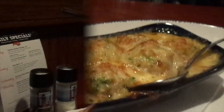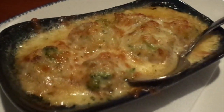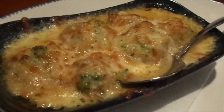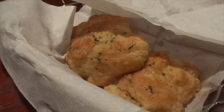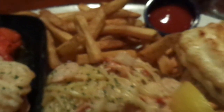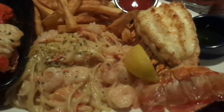We got stuffed mushrooms — I forget what's inside them but they look really good — and then of course the Red Lobster biscuits. Look at this — this is the Lovers Lobster Feast that I have here.